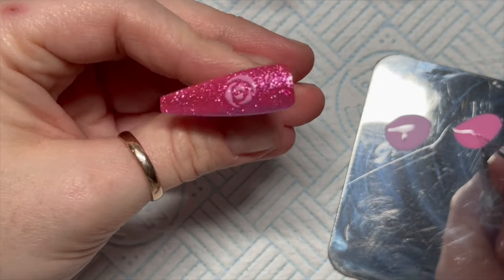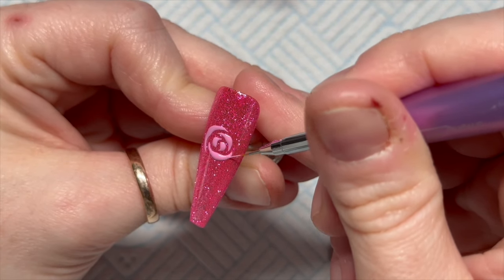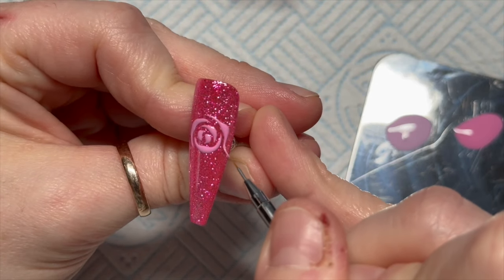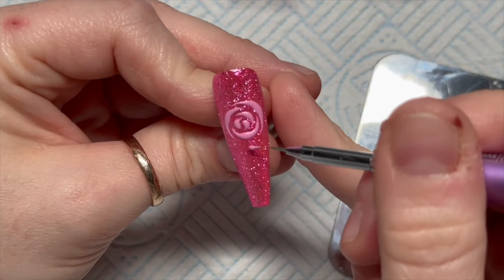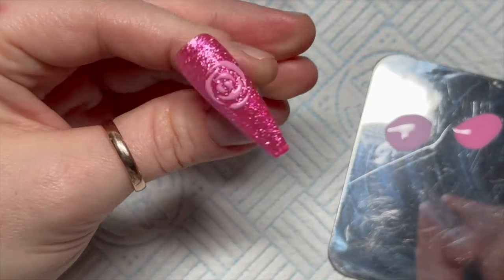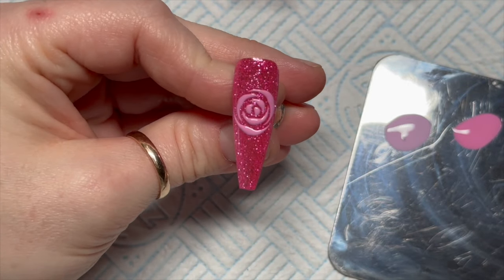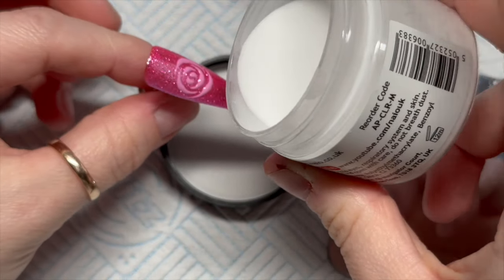I'm going to do three different things. This nail eventually is going to be completely full up with this design. Initially I was just going to do some big roses on this one but now we'll completely fill it in. One nail I'm going to do some roses that are smaller and more spread out, and then the third nail is going to be just two roses either end of the nail. So you can do different things!